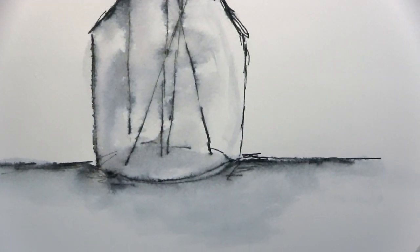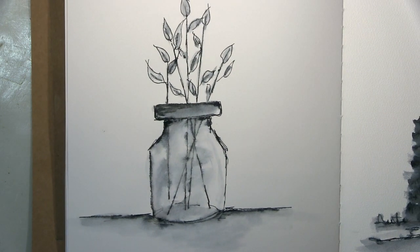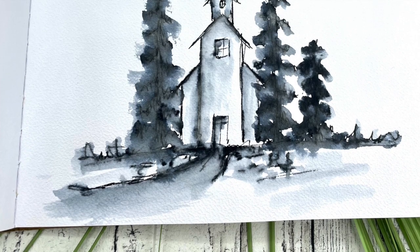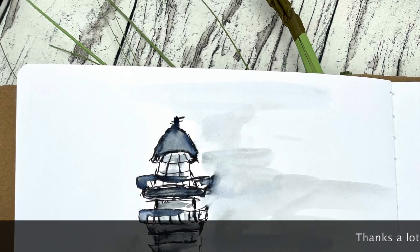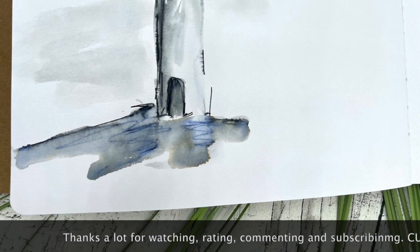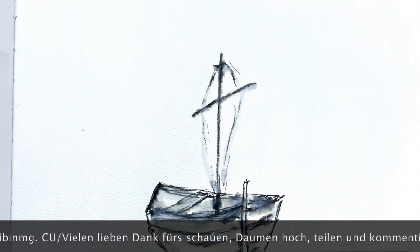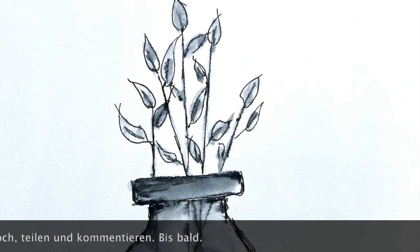Das war's! Hier seht ihr noch ein paar Close-ups und dann noch ein paar Fotos am Ende. Ich sage schon mal ganz herzlichen Dank fürs Schauen — ich hoffe es hat euch gefallen. Wenn dem so ist, lasst mir doch einen Daumen hoch da, und über einen Kommentar würde ich mich riesig freuen. Ich hoffe, ich sehe euch ganz bald wieder mit meinem nächsten Projekt. Bis dahin wünsche ich euch eine wunderschöne Zeit — bleibt alle gesund, und vergesst nie: immer schön kreativ sein! Macht's gut, tschüssi!